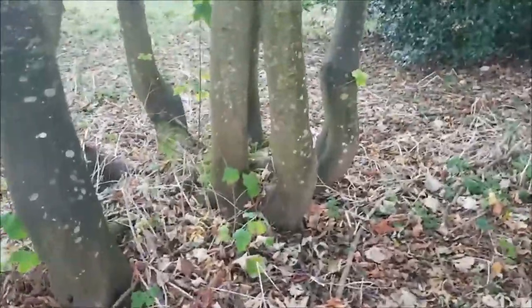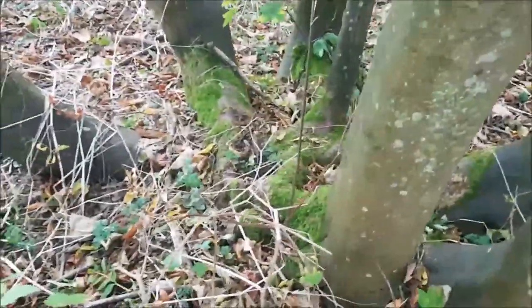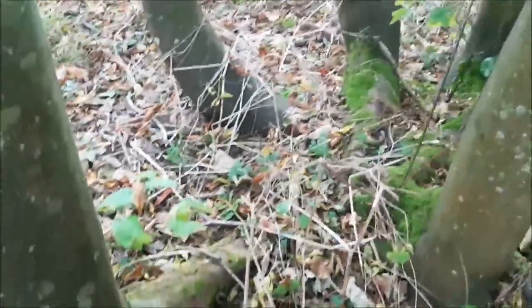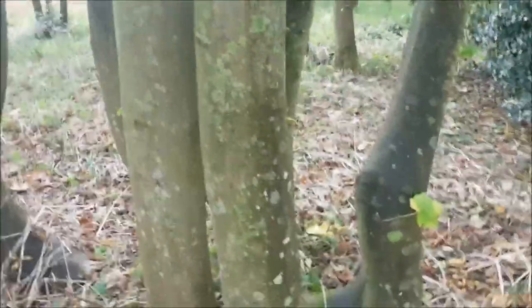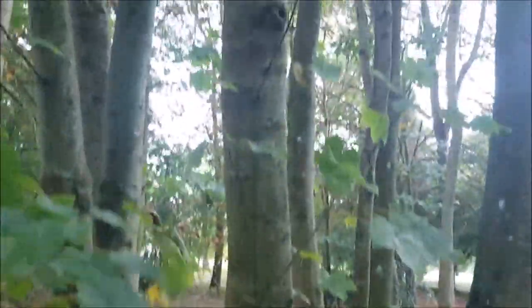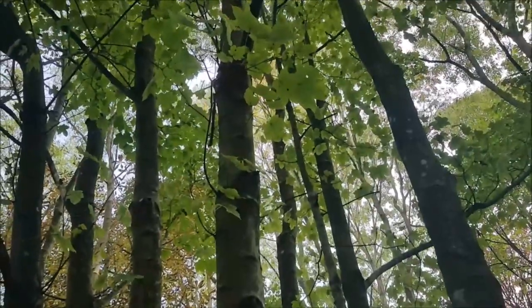I'm loving the base of this sycamore. You've got one, two, three, four, five, six, seven, eight trunks coming from one base — these lovely sinuous curves — and then forming one tall tree, one big canopy.